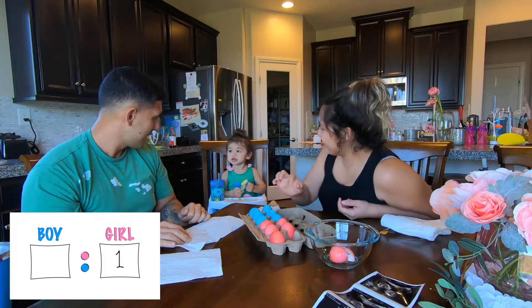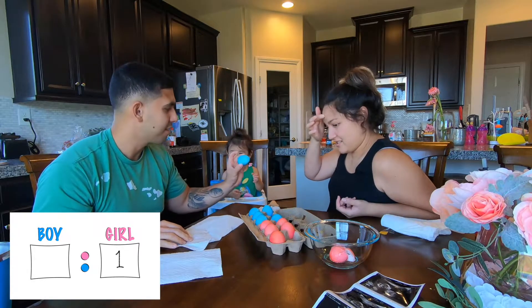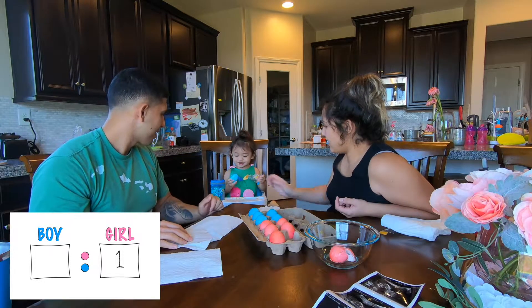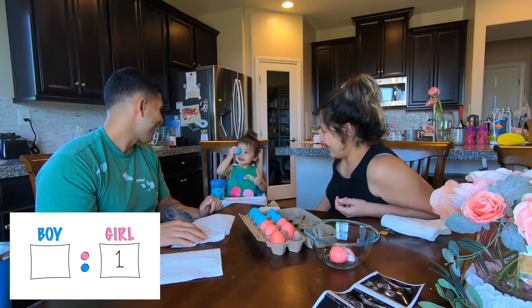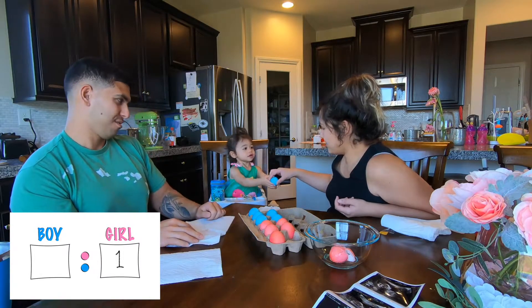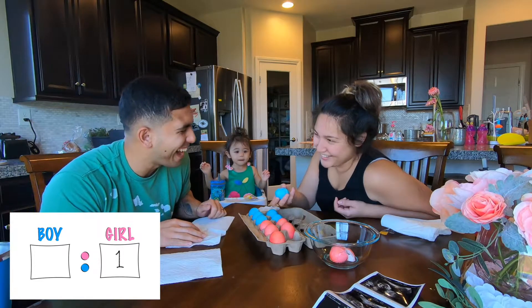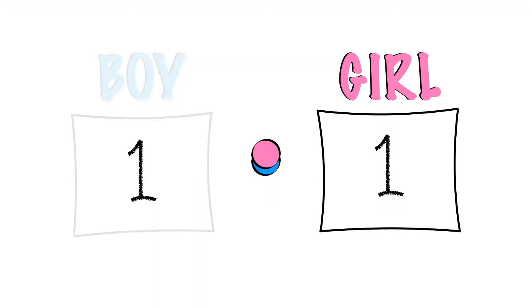You want to do one? Here, it's cracked already. Crack it. Hit it hard. On your head? Smash it. Don't bite it. Smash it. You want me to do this one? Okay. Alright, we're at one boy, one girl so far.